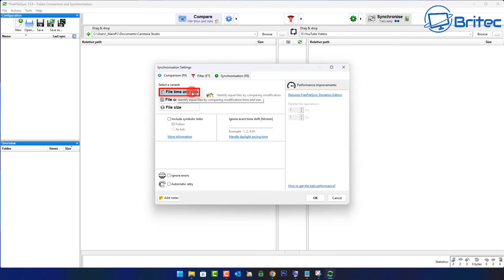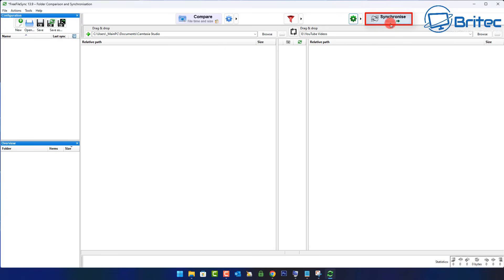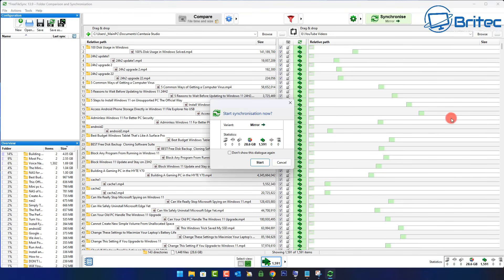Next go to Comparison. We're going to be using 'File time and size' here — this will identify equal files by comparing modification time and size, and that's probably the best option. Now we can click 'Ignore errors', because we don't want errors stopping the backup process. If there is an error it will be logged, but it's going to ignore those and continue to back up without any disruptions. Now it's time to start our backup by clicking the Synchronize button.